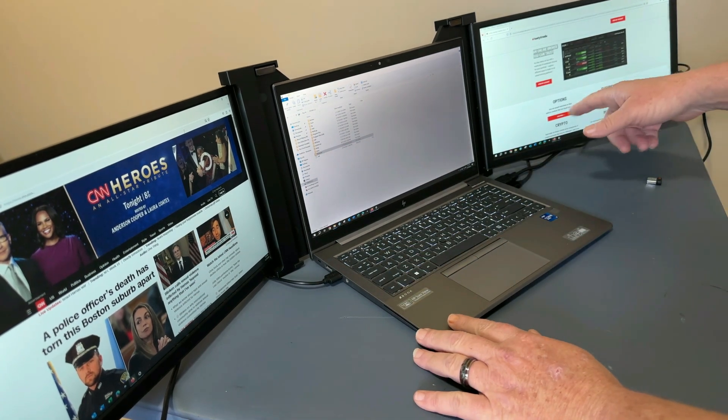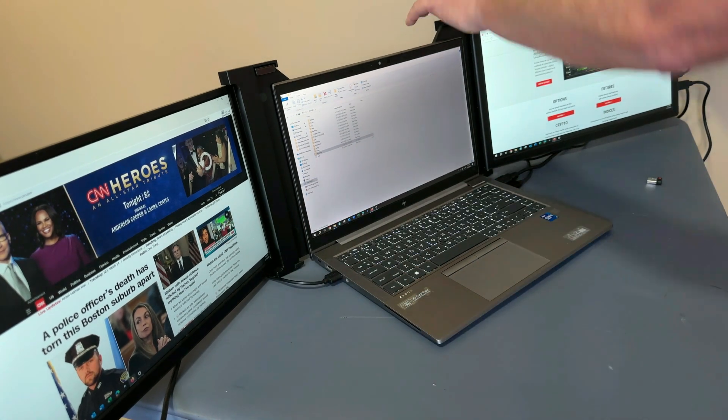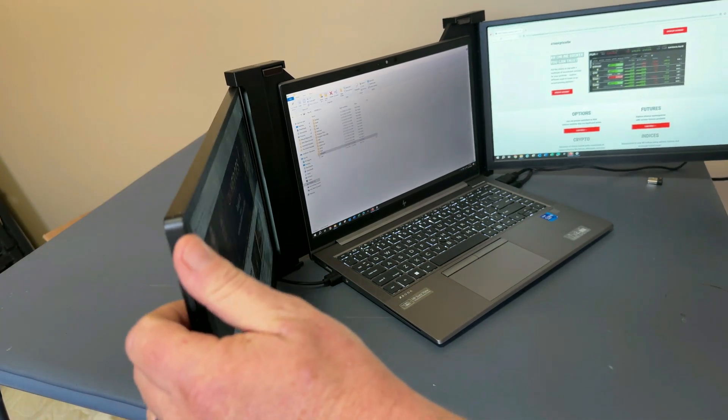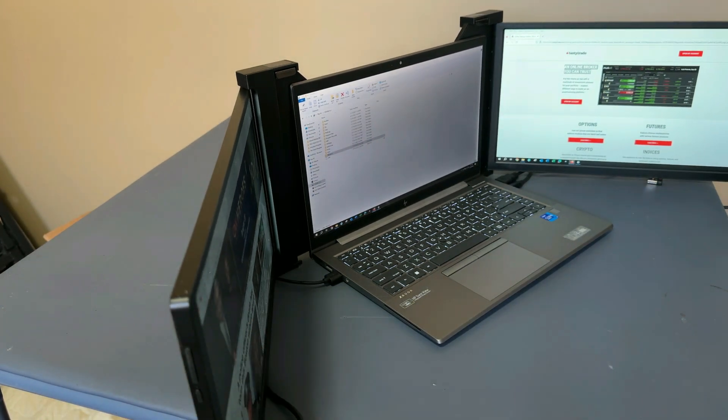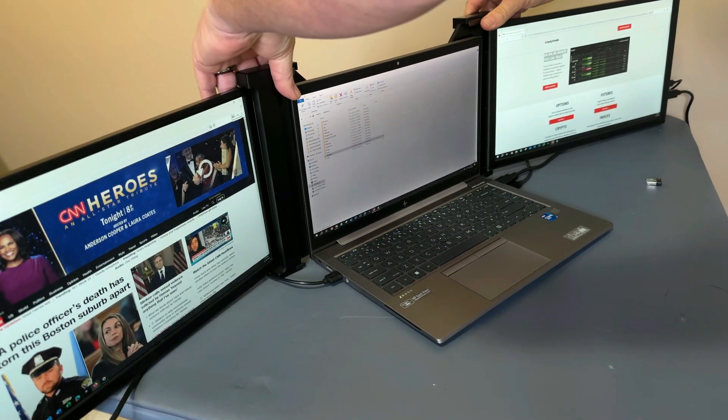You can track stocks on one screen, work in the middle, and surf the web on the other. You can move your screens around as much as you need — fold them in for a little more privacy, since you do have the included kickstand, or expand them all the way out if you want a massive amount of desktop real estate.